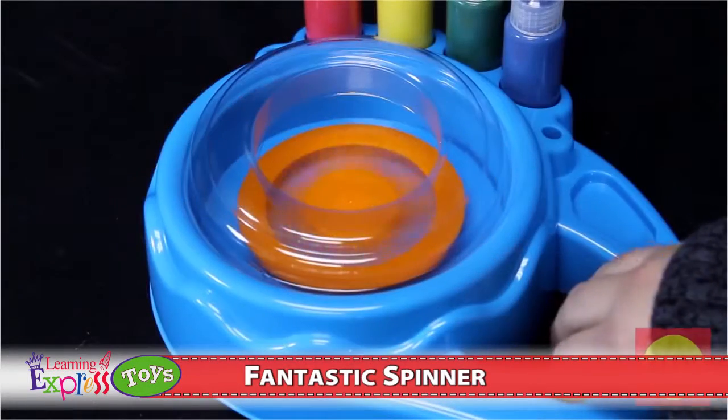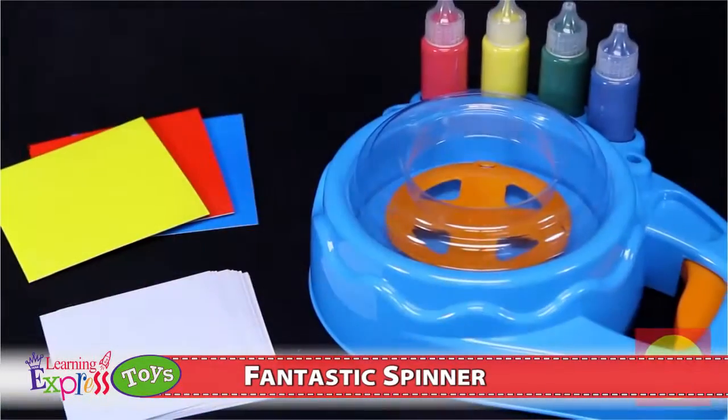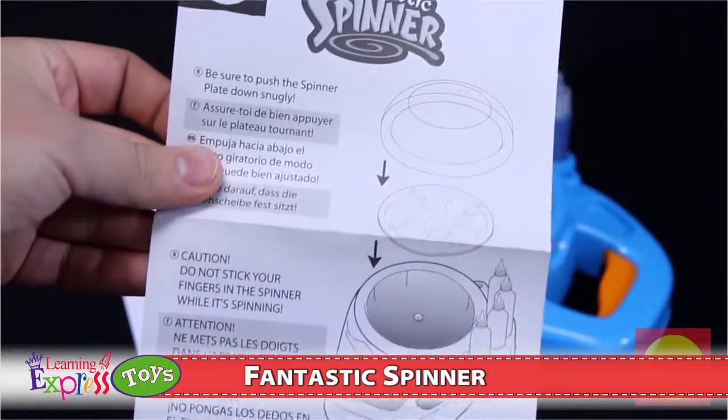There are no batteries required to work the Fantastic Spinner, and it comes with four different colored paints, twenty white cards, three colored cards, and easy-to-follow step-by-step instructions with lots of project ideas.